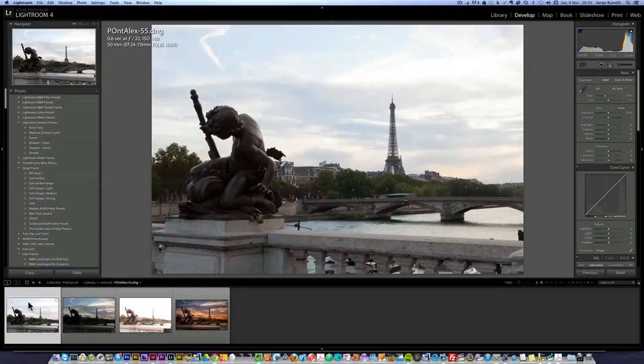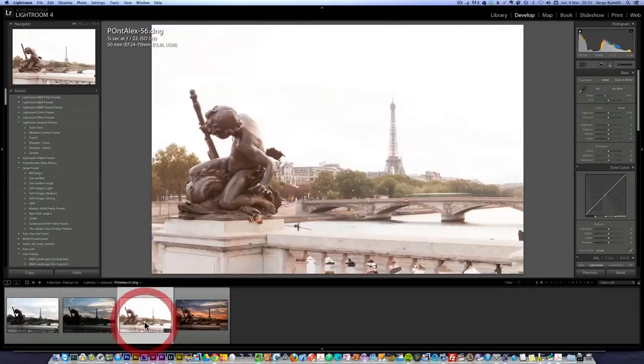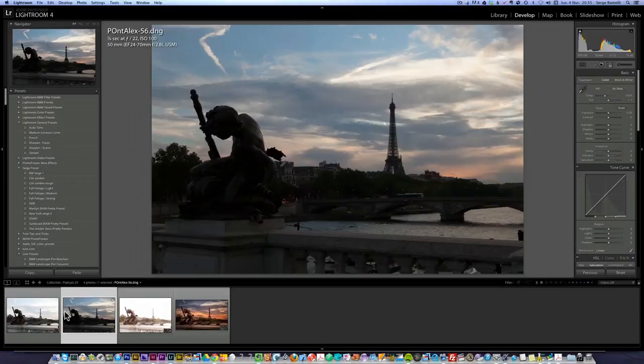This photo is 0.6 seconds at f22. The reason I did f22 is that I wanted this to be sharp and I wanted the Eiffel Tower to be sharp, and that's why it's a long exposure. That's 1.6 seconds at f22 and that is 2.5 seconds at f22 and there is still a lot of light. The sunset doesn't look very nice this way, but that's really the case when cameras don't do a good job. Believe me, it was really a nice sunset and even the underexposed photo doesn't give it justice. I like very saturated and crazy colors — that's my taste. I like heavily retouched photos because they look like movies, and movies are heavily retouched. That's my style.